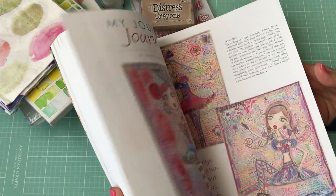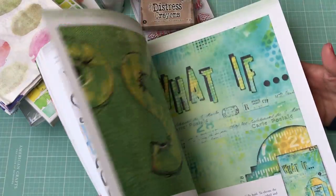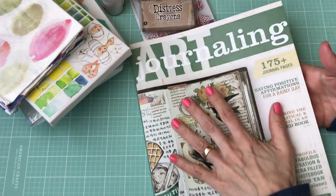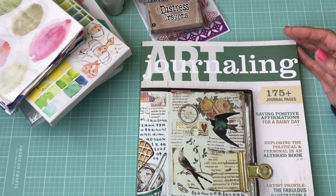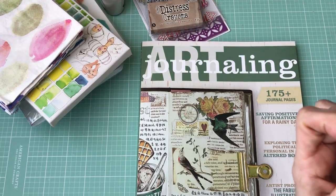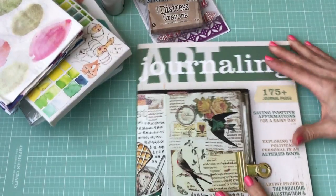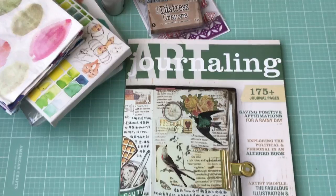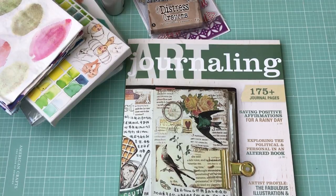Then I also went to Barnes & Noble and picked up the newest art journaling magazine. I like these for different ideas and color combinations and things like that. I went to look for the newest Daphne's Diary but mine doesn't have it in yet, so I'll have to go back. Then this past weekend, my daughter and I had a girls day — we went shopping, got Starbucks, and had a really fun day. We went to Michael's, Tuesday Morning, Target, and Dollar Tree.